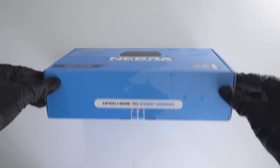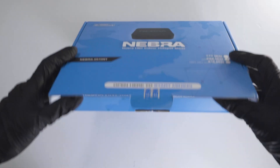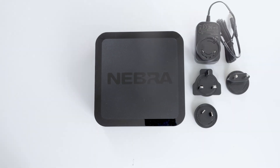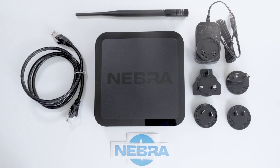At a glance, the miner packaging is sealed with the Nebra sticker. Once you break the seal and open the box, you are provided with the following items: the classy looking all-black miner unit, a 12-volt power supply which includes 4 worldwide plug adapters, an ethernet cable if you do not require Wi-Fi, a 3dBi antenna and some additional Nebra stickers.